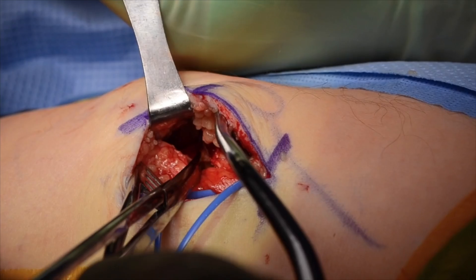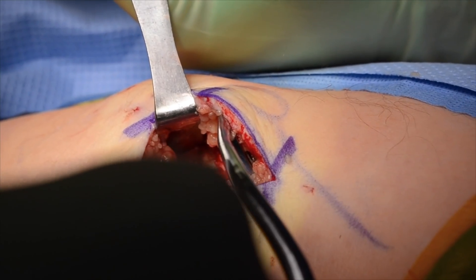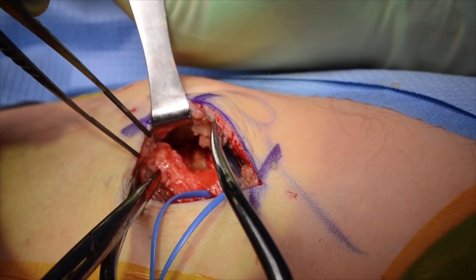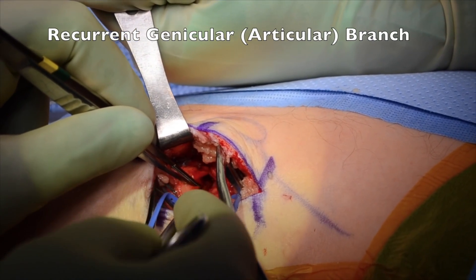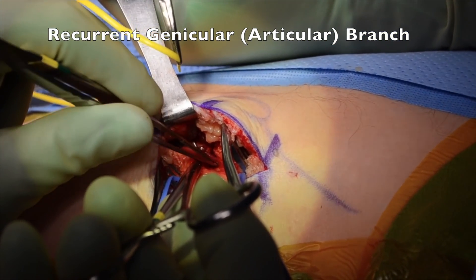This helps prevent bleeding and minimizes pain and morbidity from the procedure. Once this fascia is open, the muscle is retracted and fascia deep to muscle is also opened. The individual branches of the common peroneal nerve are then dissected and isolated.